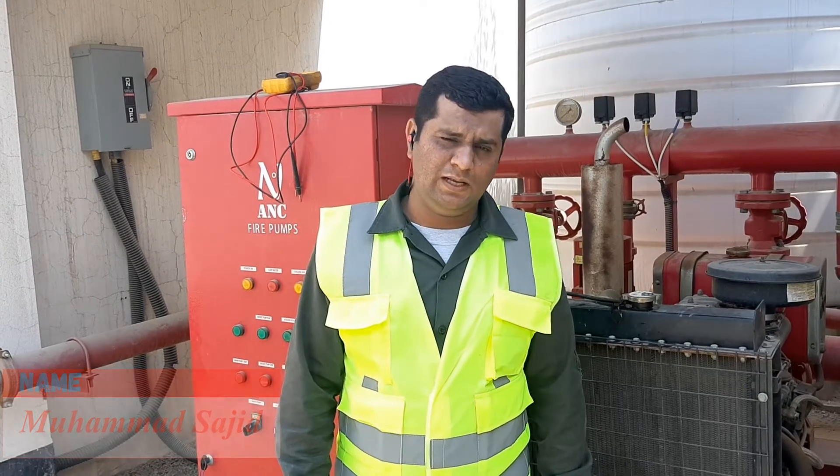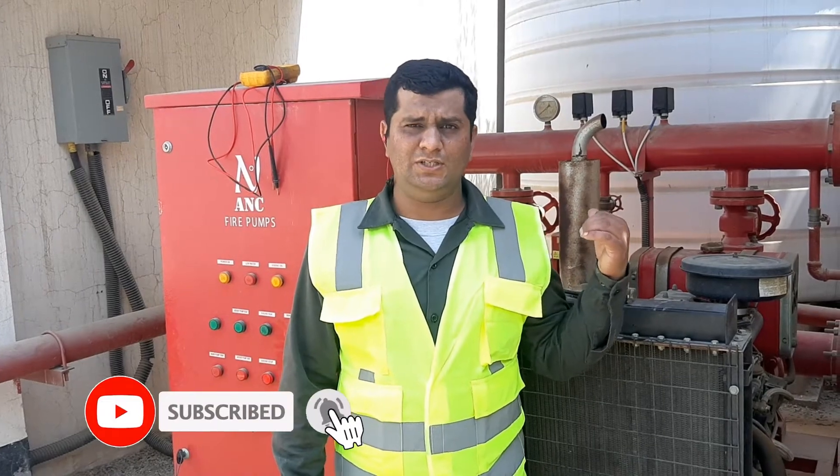Hello friends, I hope that you will be curious. Today we will learn how to start the diesel pump. Before starting the pump, what do you need to check? As you can see, I am showing a diesel engine. We will start the pump and share it with you.